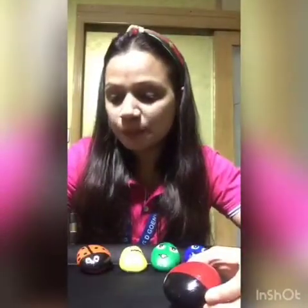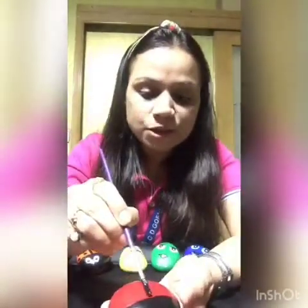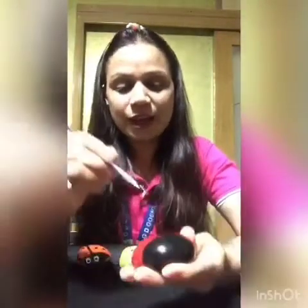Now, with the help of the paintbrush, I'm going to dip it in the black paint and I'm going to make a line from the center like this. Can you see the line? Perfect.